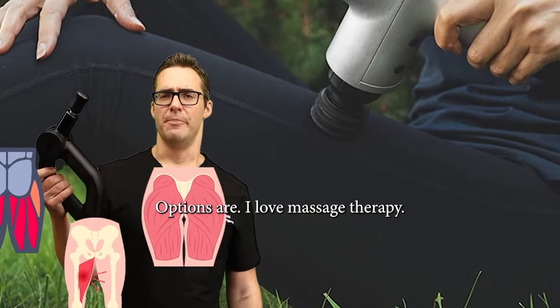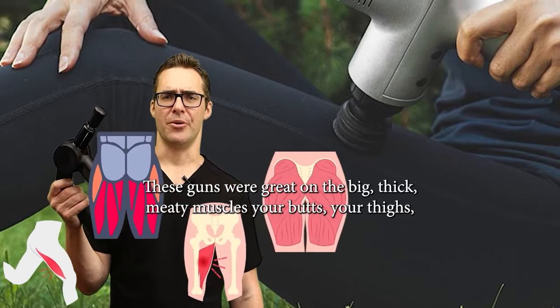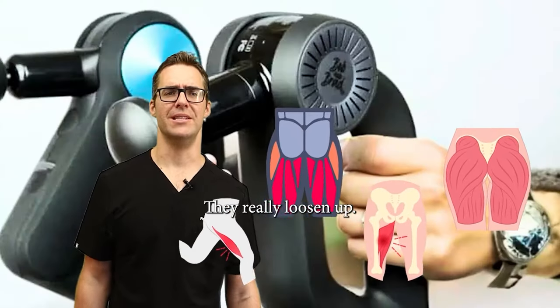I love massage therapy. These guns work great on the big, thick, meaty muscles — your butt, your thighs, your hamstrings. I use it for about five minutes and just hit up all the muscles over like a week or two. They really loosen up.